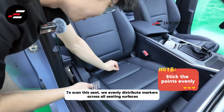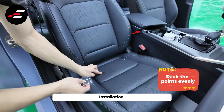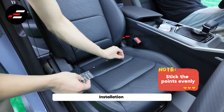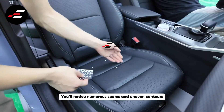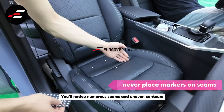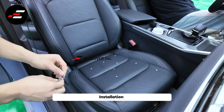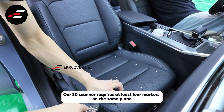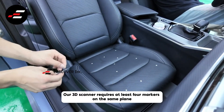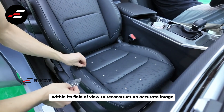To scan this seat, we evenly distribute markers across all seating surfaces. You'll notice numerous seams and uneven contours, so when placing markers, avoid any stitch lines. Our 3D scanner requires at least four markers on the same plane within its field of view to reconstruct an accurate image.